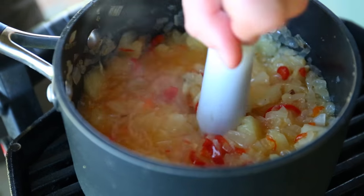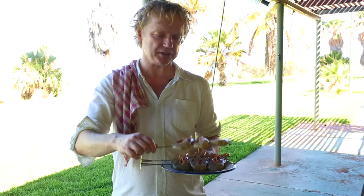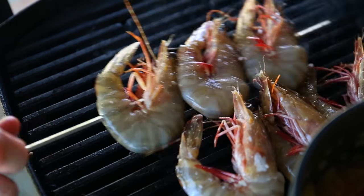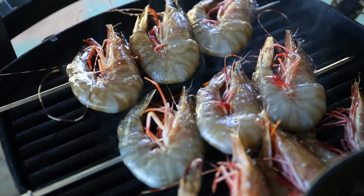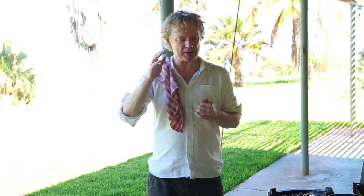We're going to grill the prawns — tiger prawns, wild caught, freshly caught and sustainable. We have nine prawns here on three skewers and I have them on the barbie. The temperature of your barbecue should be really, really on top — very high. We will grill them for about two and a half to three minutes each side.